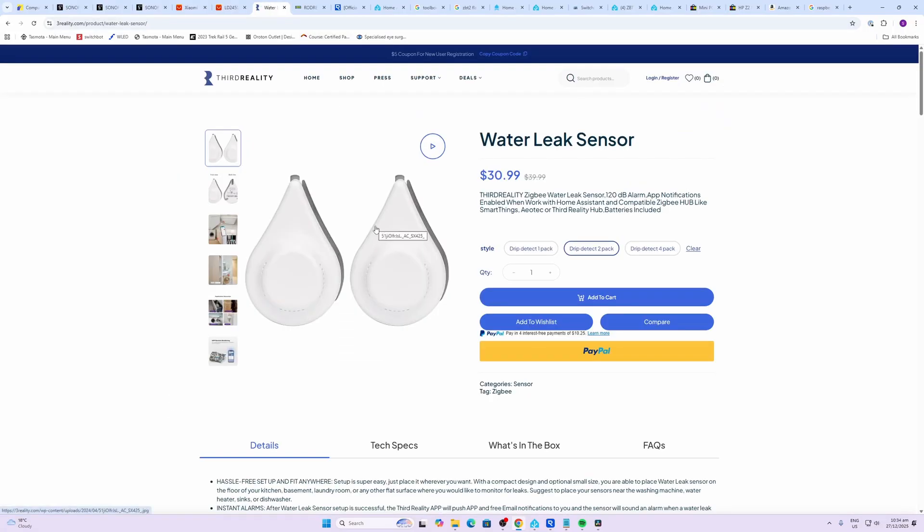Next up, it's really important to protect your home — bathrooms and kitchens — from water spillages or water leaks. These water leak sensors from Third Reality I really like. They work on triple-A batteries so they're easy to replace, and they are Zigbee-based so they communicate very easily with Home Assistant.